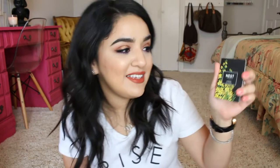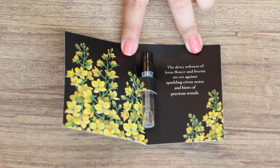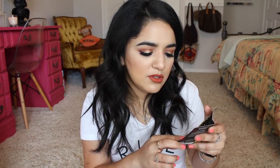Next is the Nest Citrine perfume. The dewy softness of lotus flower and freesia are set against sparkling citrus notes and hits of precious woods. I just put the other fragrance on so it's hard to smell this separately, but — it smells like something from my childhood. I don't know what this is, but I like it.